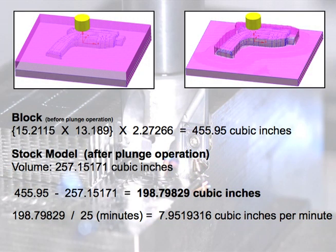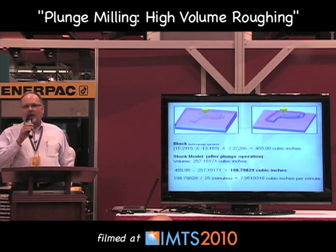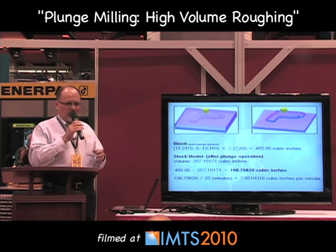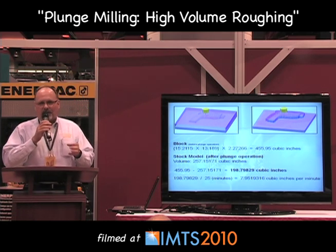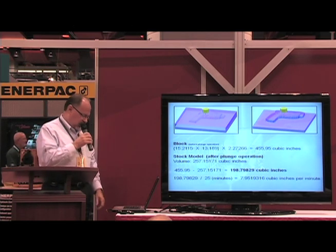Before the plunge milling operation, that block had 455 cubic inches. After that operation, we dropped 200 cubic inches off of there, and we did it very, very quickly — that's where it's key. If you have a plunge milling background, you'll know that you're not going to benefit that much working on a very small workpiece. It's when you have a lot of material to remove and you've got to do it quickly and effectively and efficiently — that's where plunge milling comes into play.